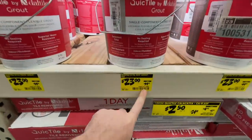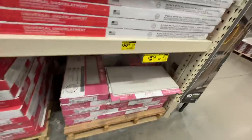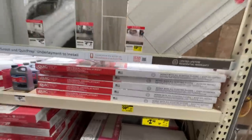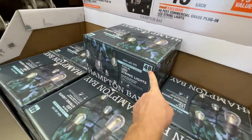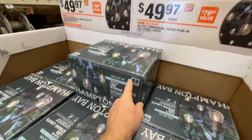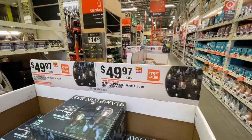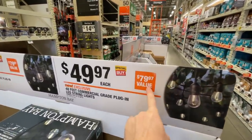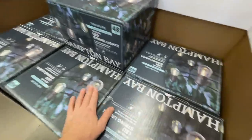Quick Tile mist grout, 9-pound bucket, almost 50% off at $23. Some tile deals at $2.50 a square foot. Also, 48 feet of plug-in LED string lights going from $79 down to $49.97 — just over a dollar a foot — by Hampton Bay.